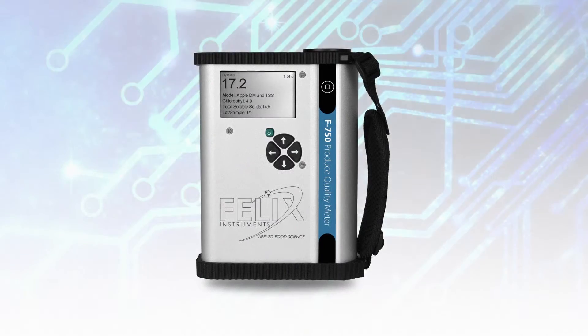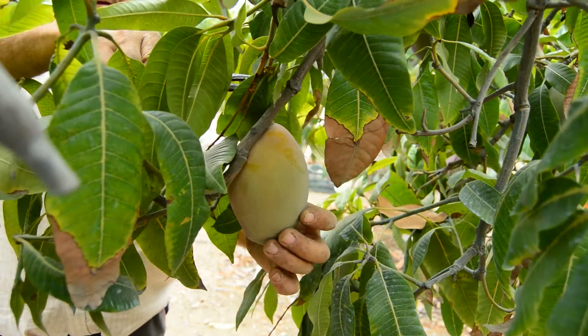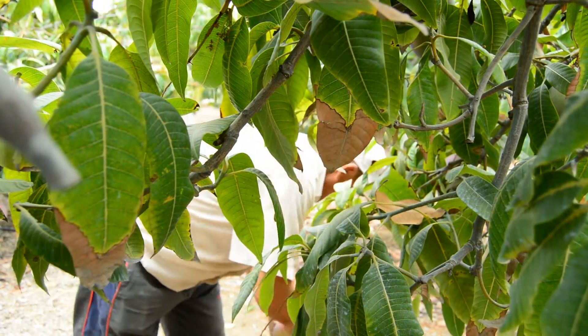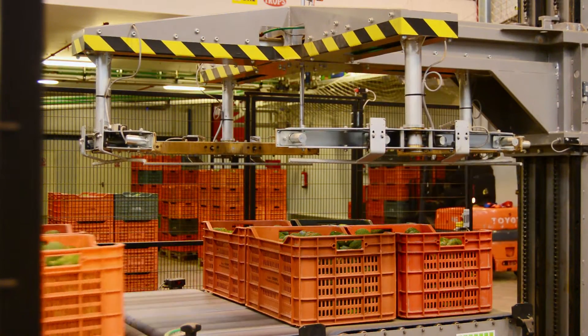With the F750 Produce Quality Meter, growers can accurately predict and anticipate optimum harvest time by measuring fruit as it matures. The unit also aids packers and handlers in the process of culling, classification, and organization.